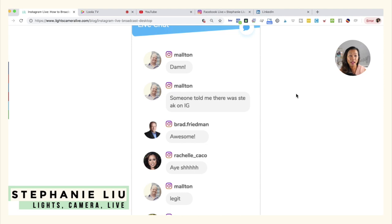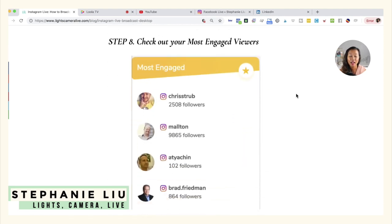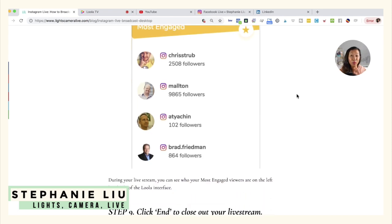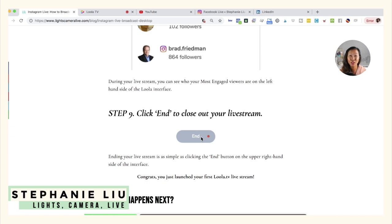Once you start to get a lot of engagement, on the left-hand side you're going to see a window called 'Most Engaged.' I got to see a couple of my friends there — Krista, Mike Alton — leaving comments and engaging with me. When you're done live streaming, all you have to do is hit the End button and you're good to go.